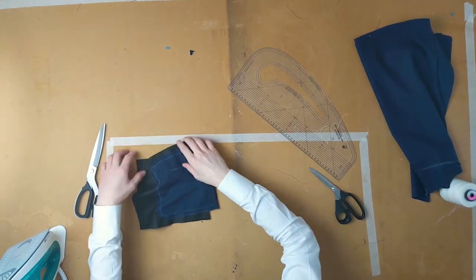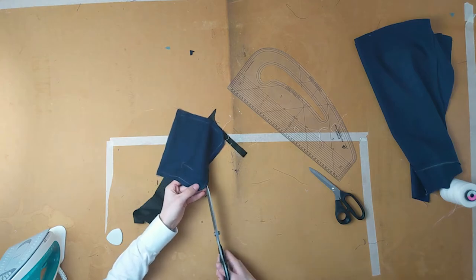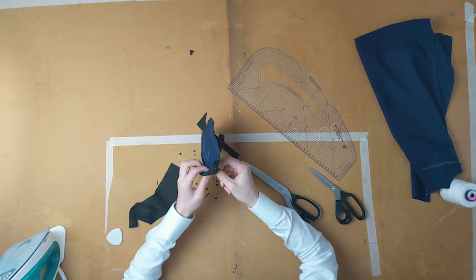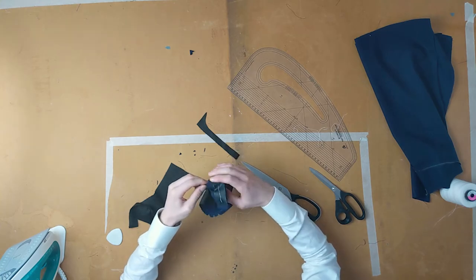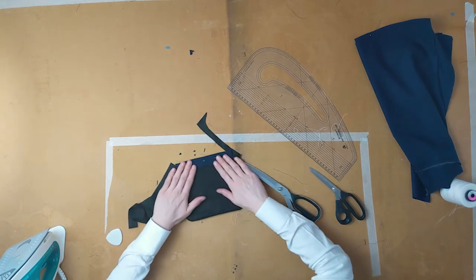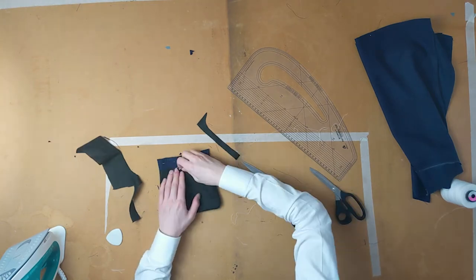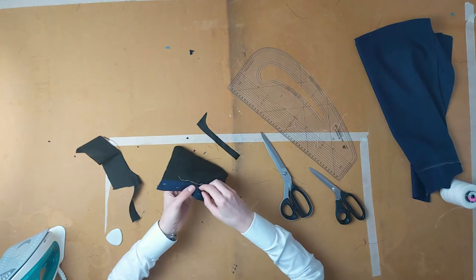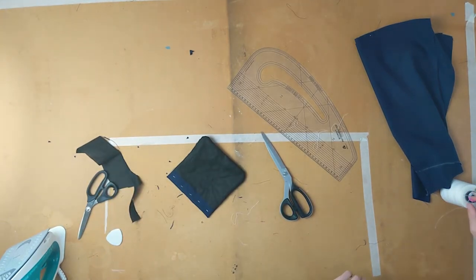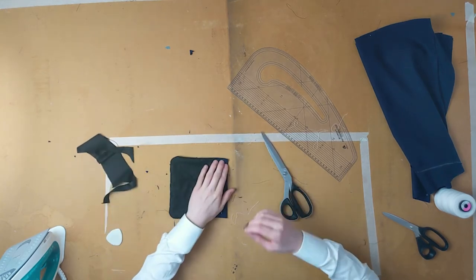Remove the basting and trim away the Silesia. Then, remembering the hole we left when first machining the patch and Silesia together, flip it inside out through that. Baste and fell the hole closed.